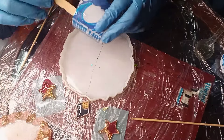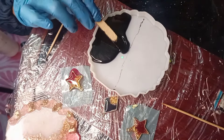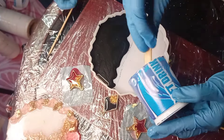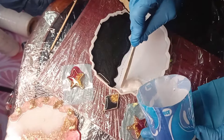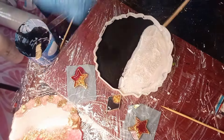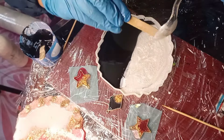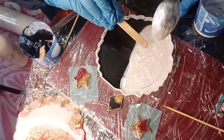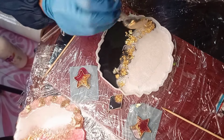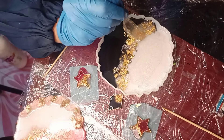Hello viewers, welcome to my channel. Today I am preparing a beautiful coaster with epoxy resin, with a beautiful color combination of white and black and gold flax. It is a beautiful design and easy to make.